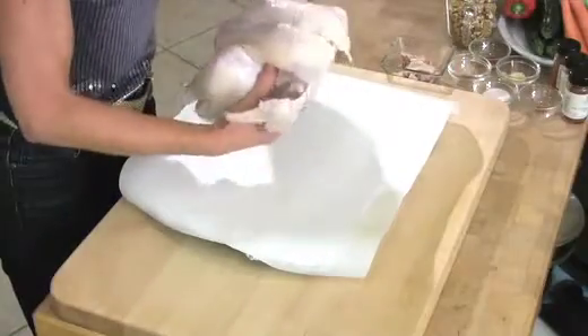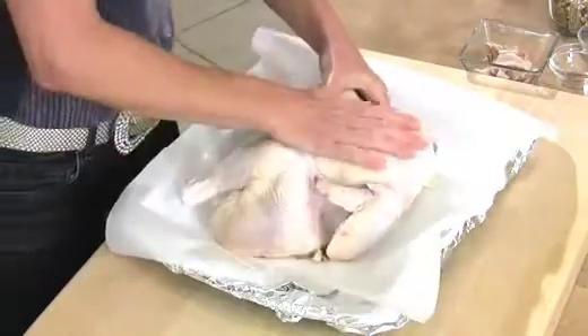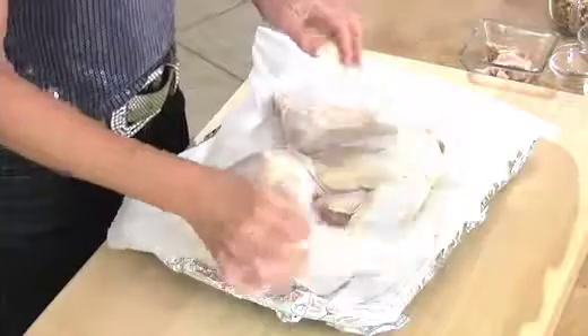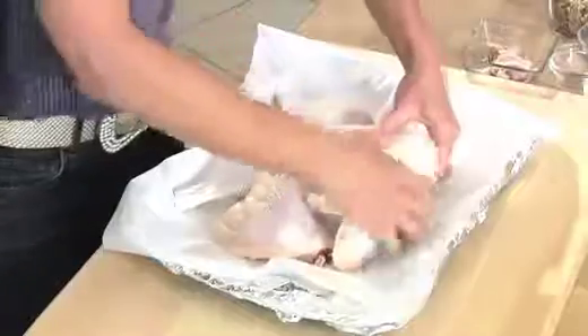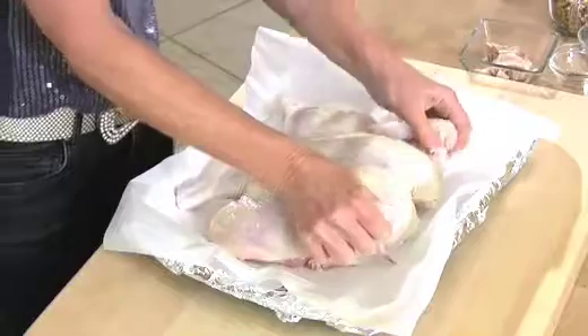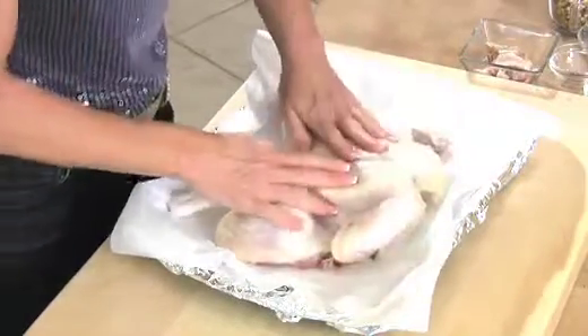I'm going to lay the chicken bone side down, breast side up onto a broiler pan. I've covered it in tin foil and then laid a piece of parchment paper on top so we don't get any tinny flavors — this really helps with clean up. I'm going to make it a little flat with the heel of my hand, tuck the little wings in and keep it nice and neat. Now we'll get started with the stuffing — I've got some secret ingredients that are going to make it really healthy.